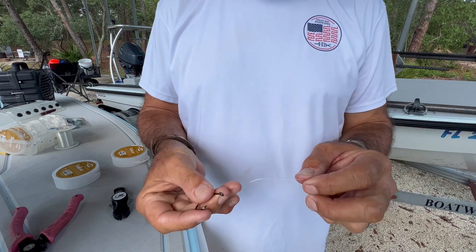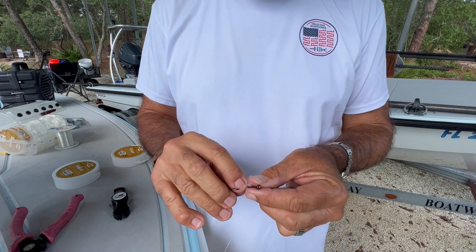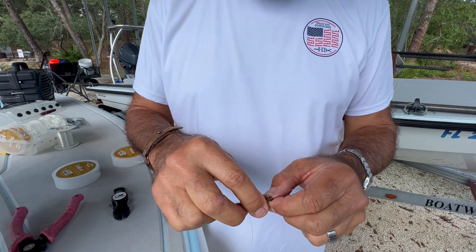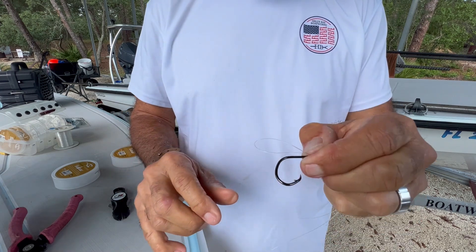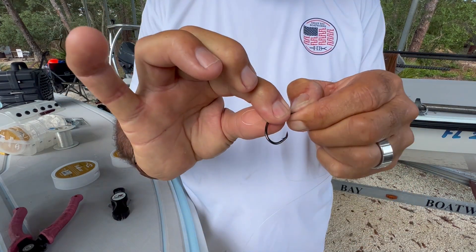We're going to take the tag end and go through about 18 inches or so, through the hook eye one more time — almost like the beginnings of a palomar. Then I'm going to leave about that much loop and lay it down on the shank of the hook like so.